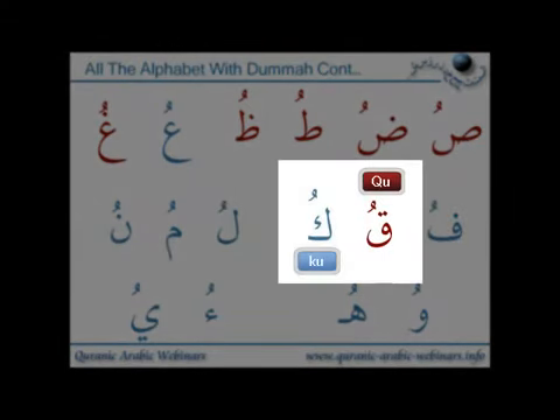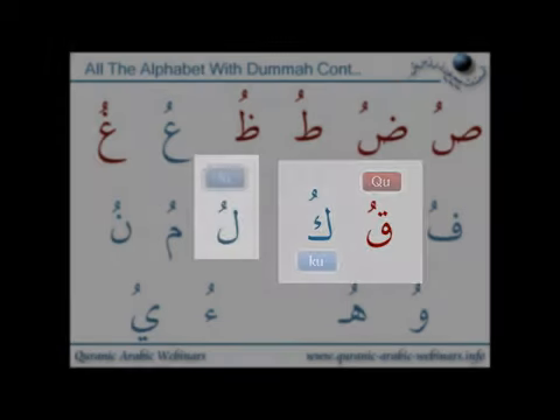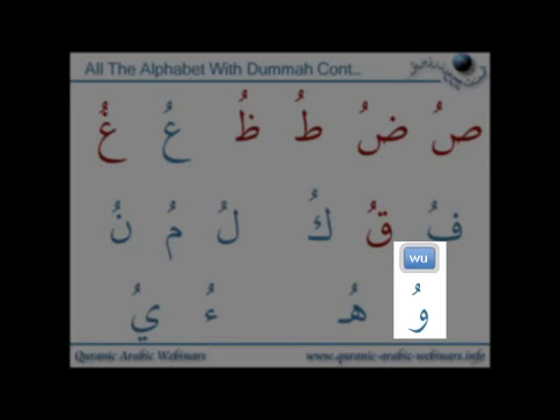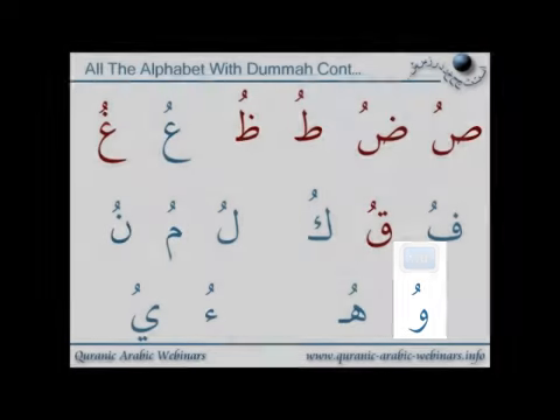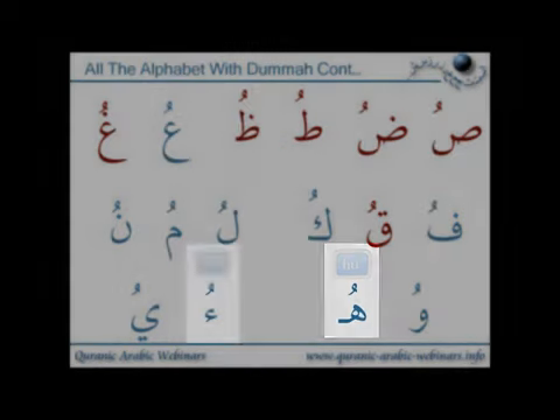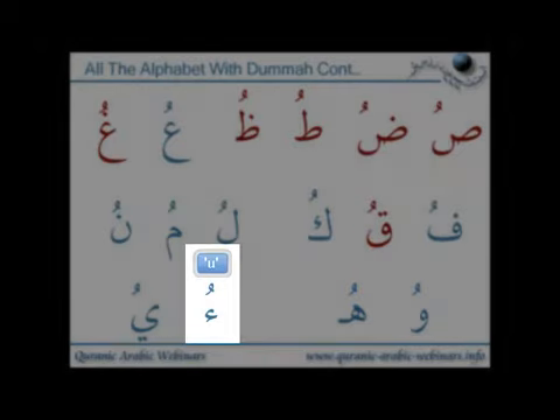We must get the difference between the qaf and the kaaf — so it'll be 'qu' and 'ku'. The qaf is blocking the throat and letting the sound out, and it's a heavy letter. The kaaf is nice and light. So 'qu' and 'ku'. Then 'lu', 'mu', 'nu', 'hu'. And remember with the waw, it's round lips — just the outer left and right side of your lips touching — make a circle with your lips and say 'wu'. Then 'hu', which is the light air coming from the bottom of the throat, nice and soft. And finally Hamza giving 'u'.